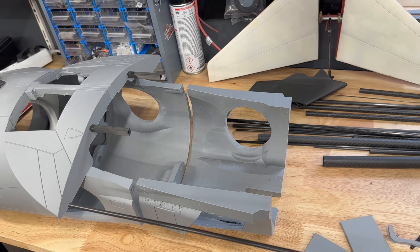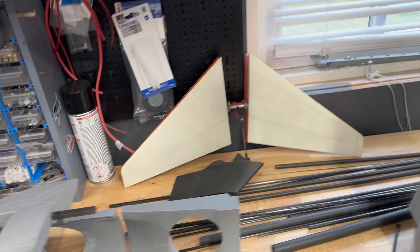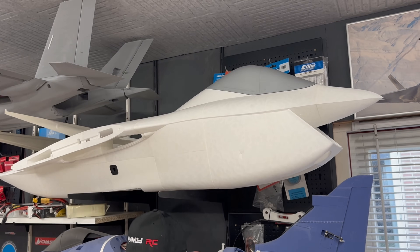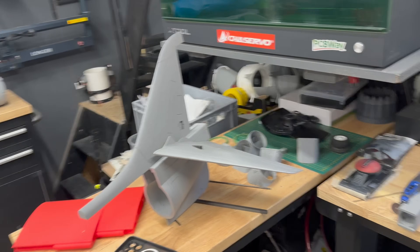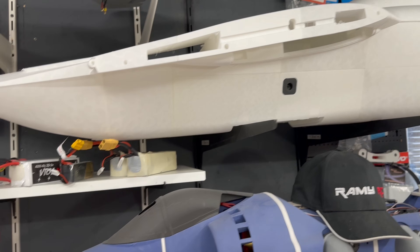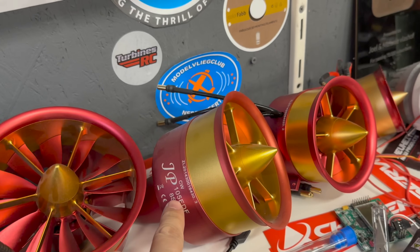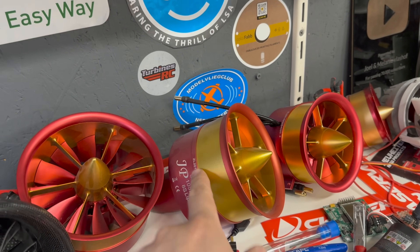This morning I went to Wouters because the tail needs to be enforced with a carbon fiber tube - this build is going to be epic. We also still have the Boeing X32 in progress, which has almost the same stabilization as the Harrier. We built this for an 8S setup, but together with my friends from RC Jet Print we decided to go to 12S. I didn't even know that JP also has a 105 running on 12S, so that's been ordered.